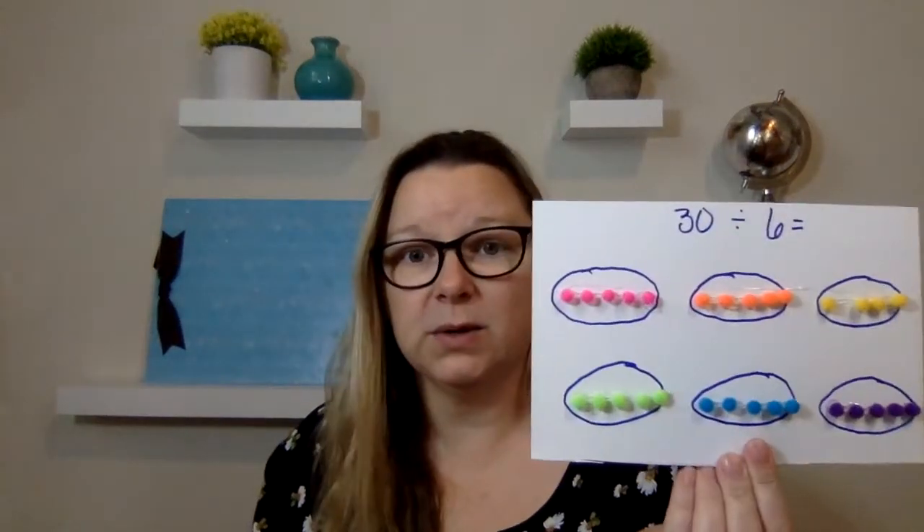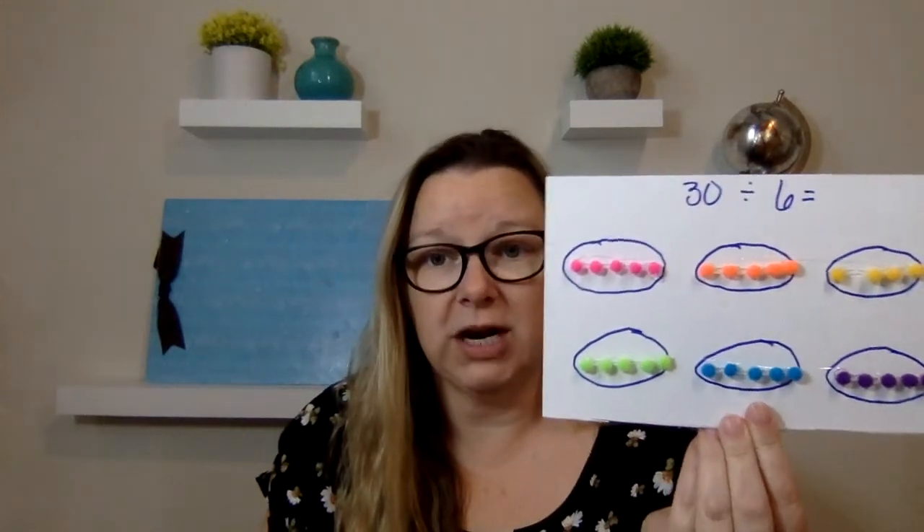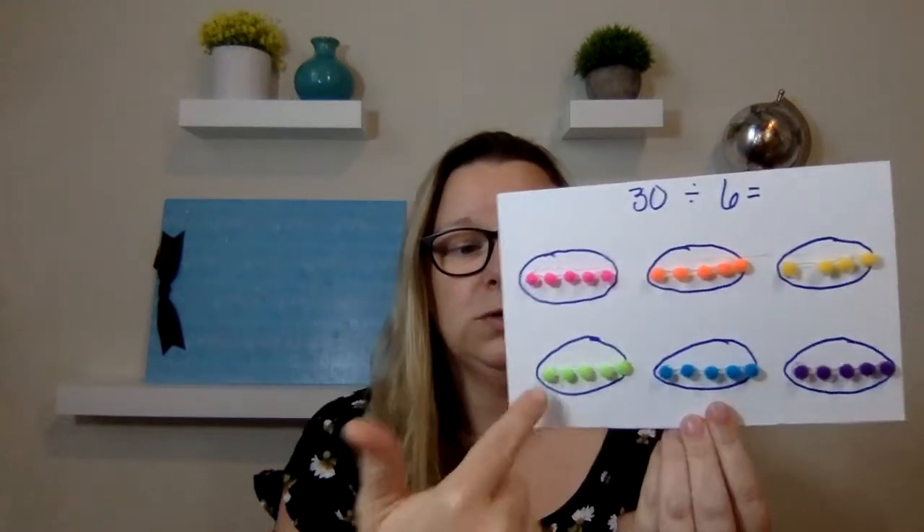I hope you found this useful and that you can use it. You don't have to go out and buy anything — I went and bought cheap pom-poms from the craft store close to me. You don't have to spend a fortune on this; in fact, you don't even have to spend any money. You can literally draw it out — just have them draw the circles and then do dots, count out 30 dots, and then count the numbers. Either way, it's just another way to help your dyslexic understand division in a different way so they can see how it's actually working. I hope you found this video useful and I look forward to seeing you in the next one. Bye guys!